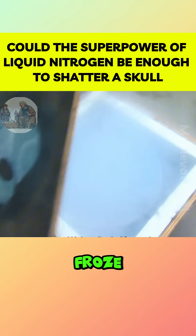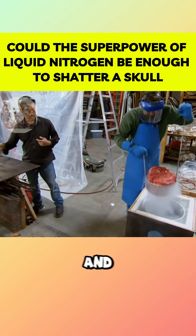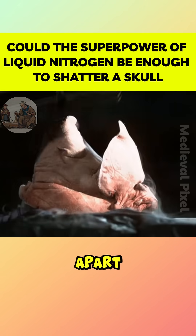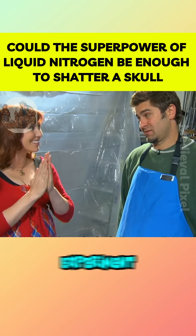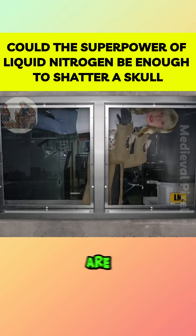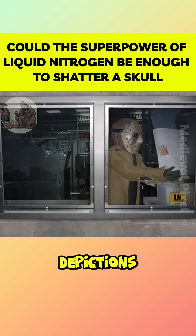To test further, they froze a pig's head for five seconds and hit it. The head was crushed but didn't break apart. Extending the freezing time to 10 minutes made little difference. The experiment clearly showed that human skulls are far tougher than cinematic depictions suggest.